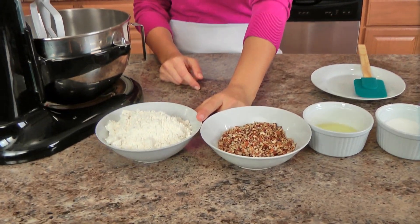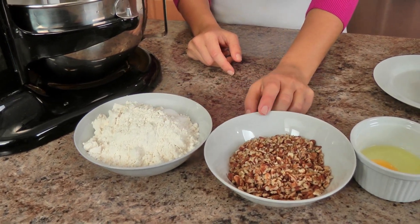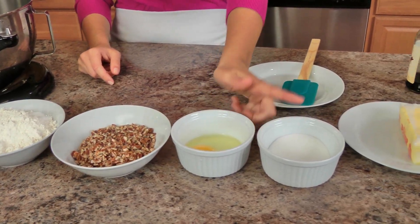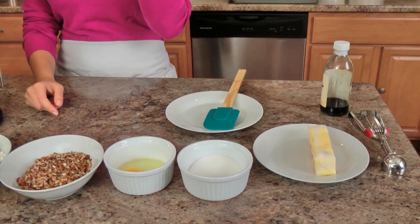It just requires a very small handful of very basic ingredients: starting off with some all purpose flour, baking soda and salt, lots of finely chopped pecans, an egg, some granulated sugar, butter and vanilla extract. And you are going to need some powdered sugar or confectioner's sugar, but that's just in a little bit.